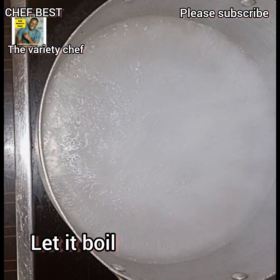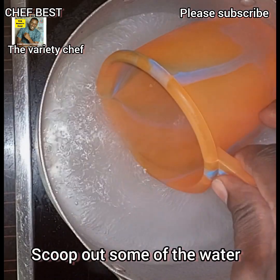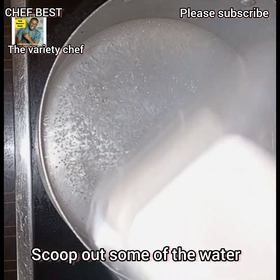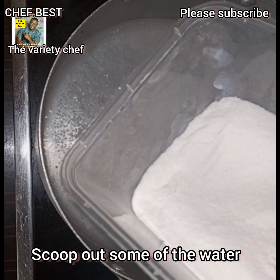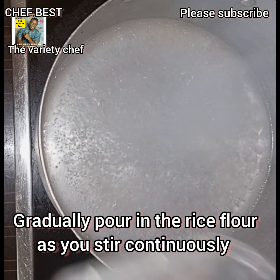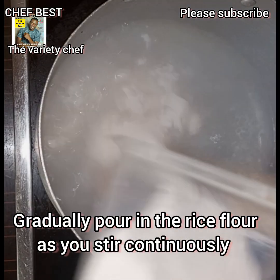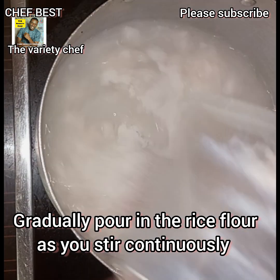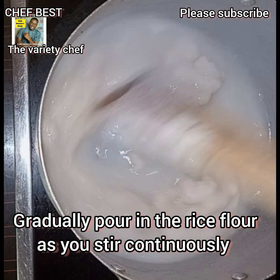Bring the water to a boil. Once it boils, scoop out some water from the pot and set it aside. Then start adding in your rice flour — here I use 150 grams. As you add the rice flour gradually, keep stirring continuously to avoid lumps.